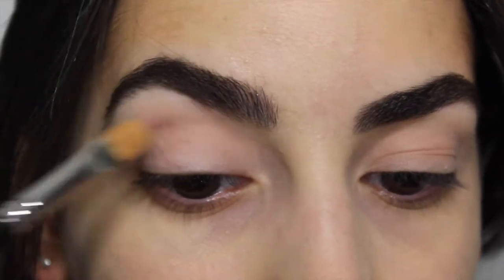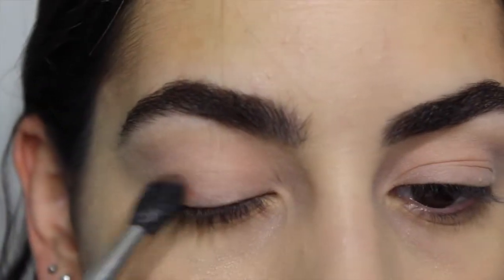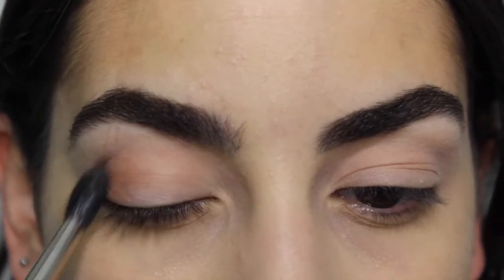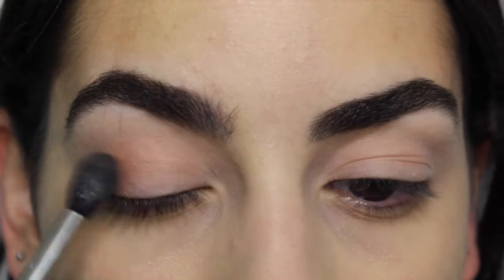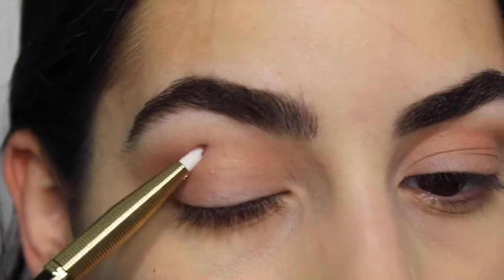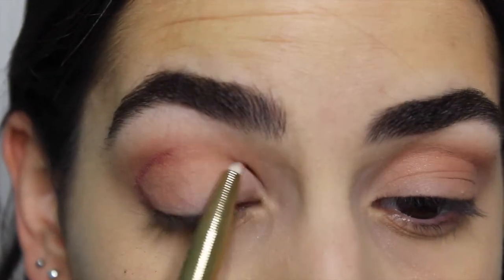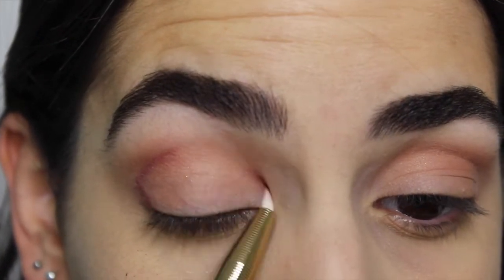After priming your lids — I prime mine with Paint Pot, which is the usual one I use — I'm going to apply Fresh all over my lids. The next step is to blend Bangle into the crease of your eye to deepen it a little bit; that'll be your transition shade.